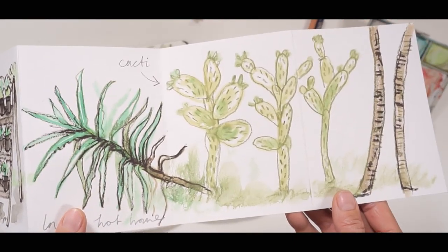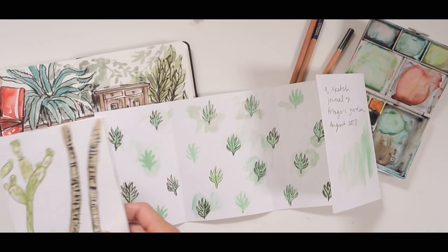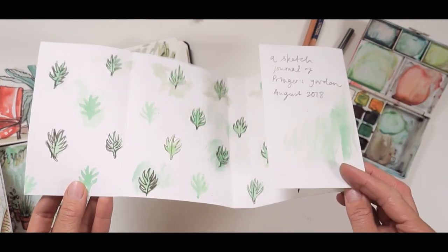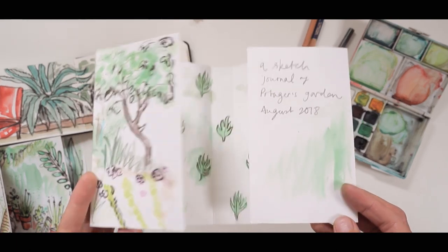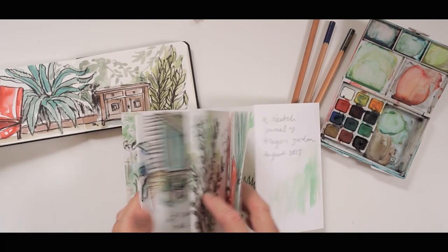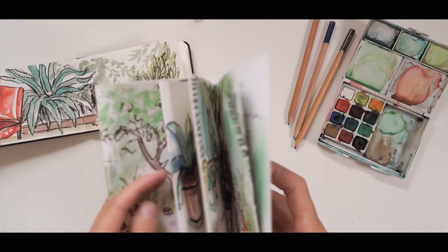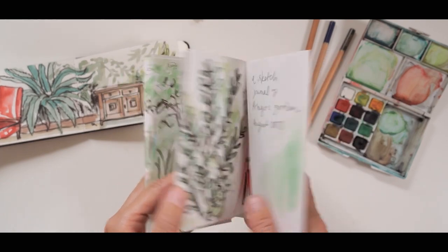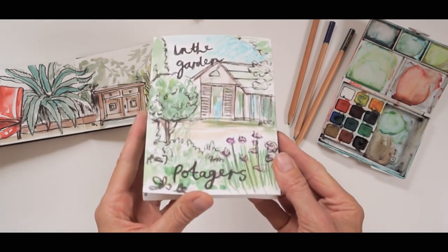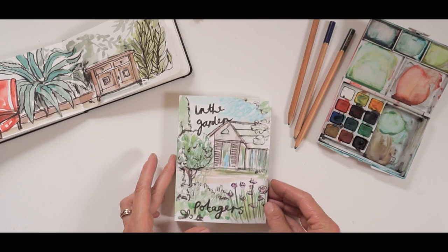Make sure you have in your mind what it is that you want your workshop to achieve — what is the main objective — and then once you know that you can work backwards and create a plan of how you're going to lead the workshop through. I hope this is helpful to some of you who may be thinking of running a workshop, and I'd love to hear your thoughts in the comments below. If you are in Cornwall and would love to take part in this workshop, I've left the link below to book yourself in.